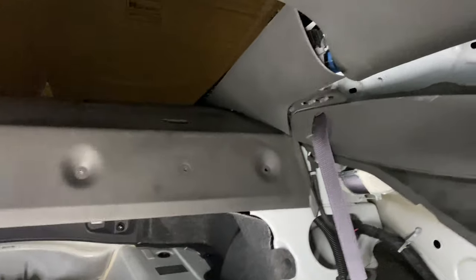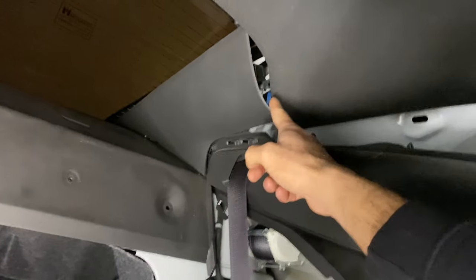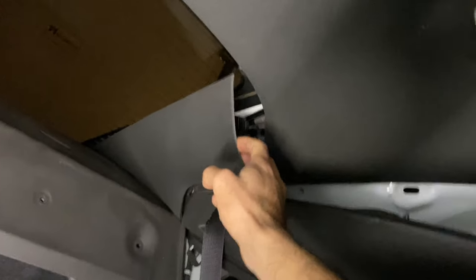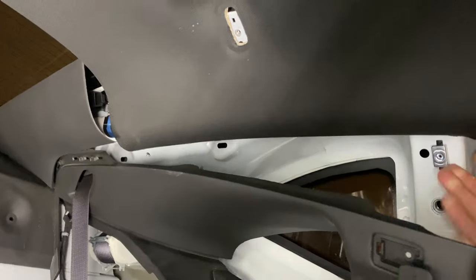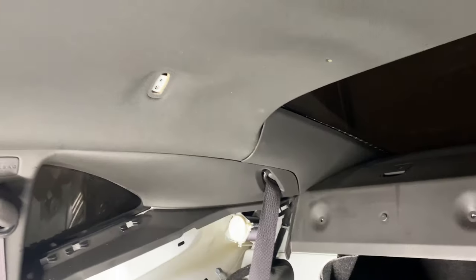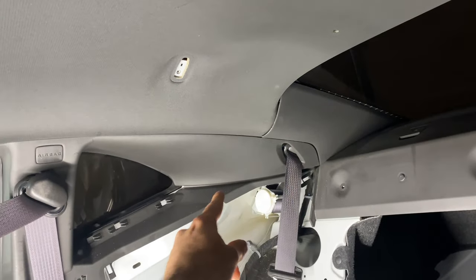On the other side I'm going to try not removing the deck — all I need is the headliner. I was able to first pop this piece loose; it's held in really tight with push clips, so it takes a little bit of force. Then you can pop this out and the headliner is perfectly loose. Same thing on that side — pop that out, then this can get knocked loose.